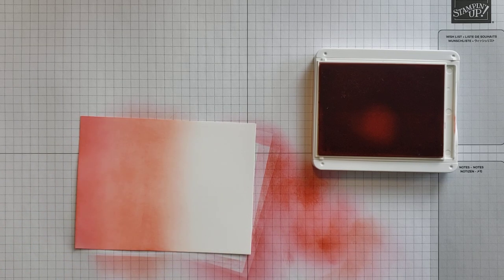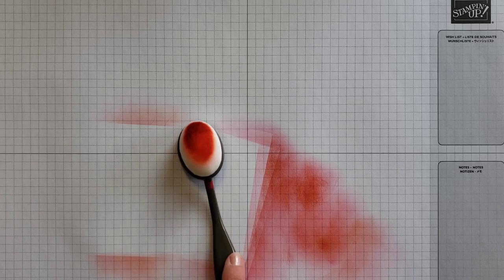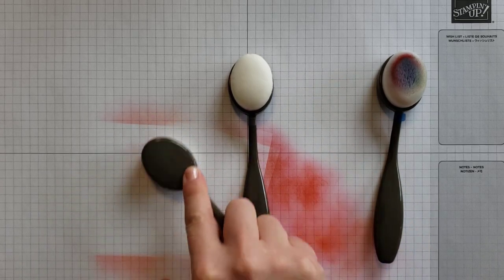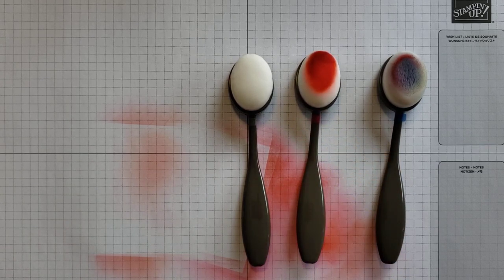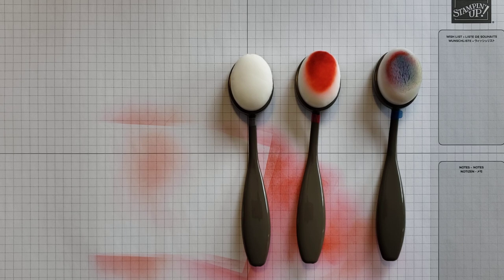Once you're done crafting, you may or may not need to clean your brushes, depending on how many you have. If you want to keep one brush per color family — a blue one, a red one, a green one, one for yellows, one for neutrals — you may not need to clean them, just work out excess ink onto scrap paper. But if you're using just one set of three for all your projects, you'll need to clean them when switching colors.